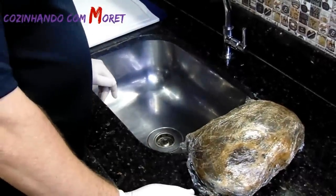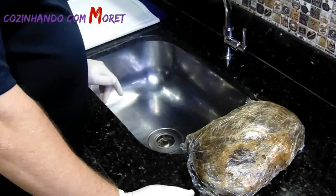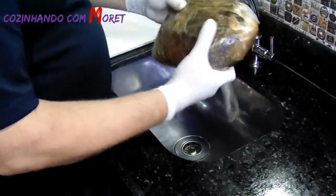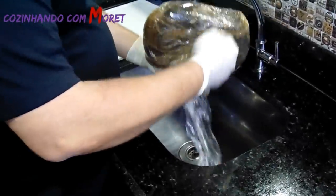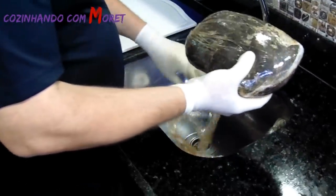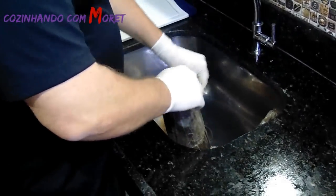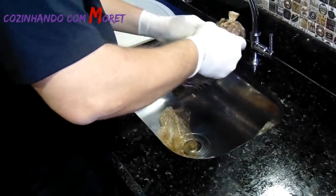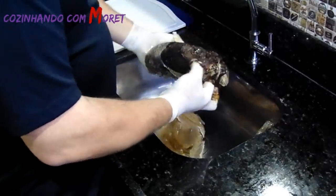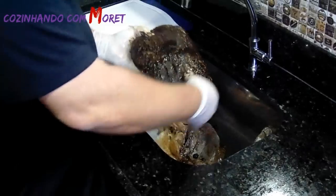E aí pessoal, passados os 14 dias que a nossa Copa Lombo estava marinando em todo o tempero, hoje é dia de retirar todo o plástico que envolvia essa carne. Todo aquele plástico que nós colocamos para que o tempero penetrasse bem na carne — todos os dias nós passamos umas duas, três vezes massageando essa carne. Acabado de retirar todo esse plástico, o que nós vamos fazer é lavar todo o resíduo de tempero que ficou sobre nossa carne.